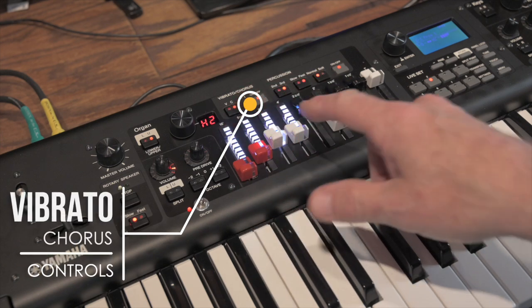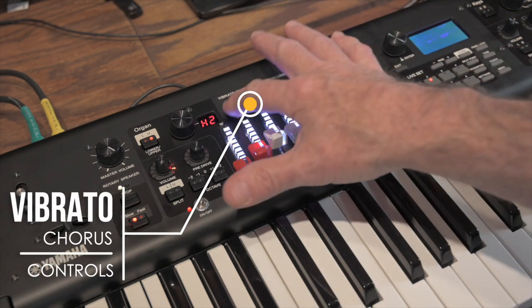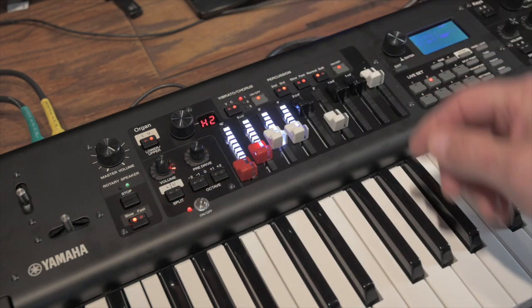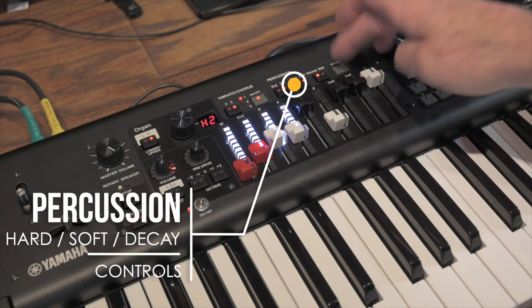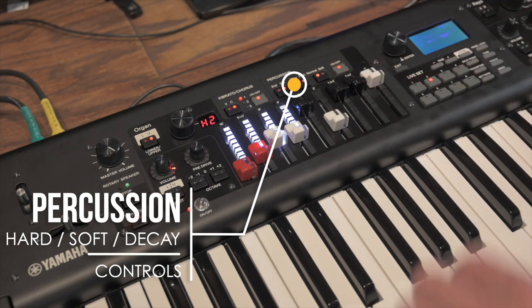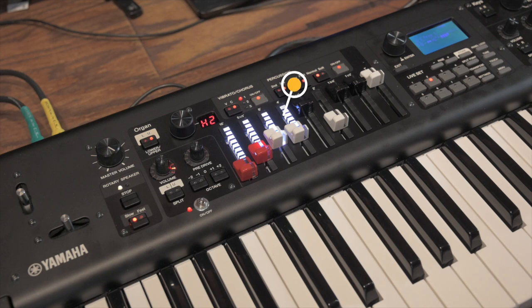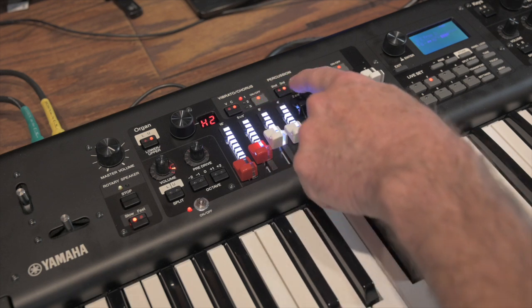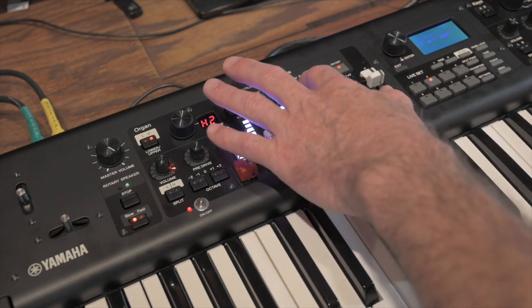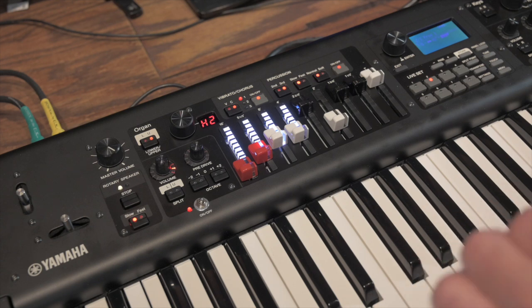Over here there's a vibrato and chorus section with several choices — vibrato and chorus shown on two LEDs, with one of three choices each, and you can turn the sections on and off completely. Under the percussion section, you can turn the entire section off, choose the second or third harmonic, determine the decay — slower so you hear the percussion die off gradually — and then choose between normal and soft levels.